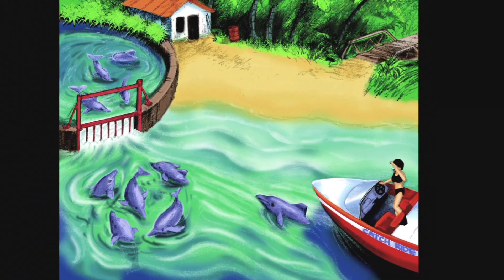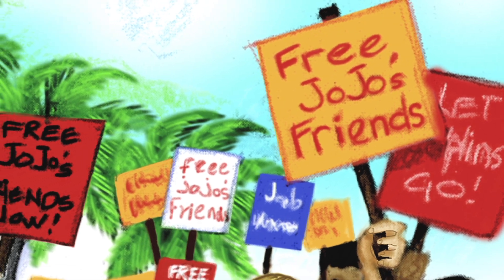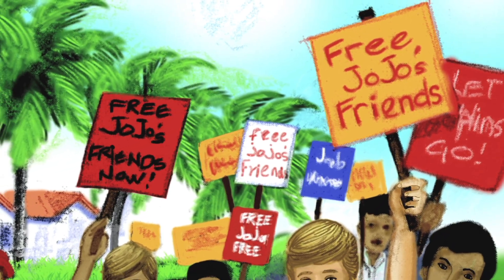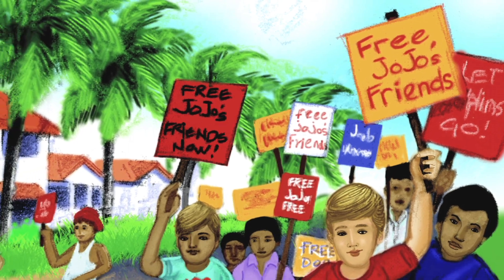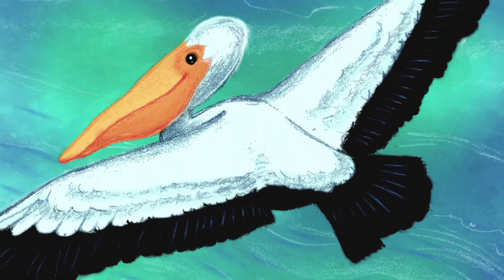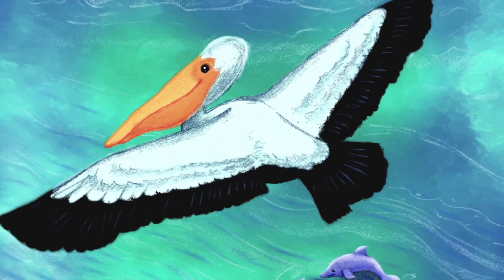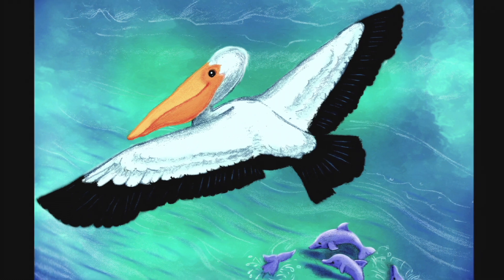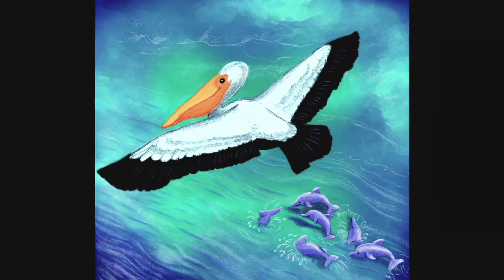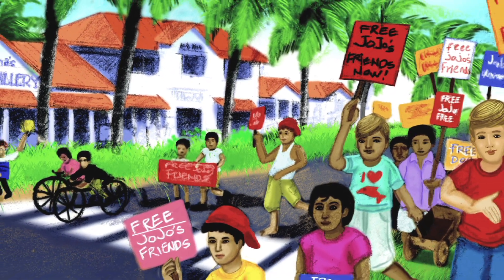She had to do something to help. She decided if she got everyone she knew to march all over the island with placards saying, "Free Jojo's friends," maybe the evil people who did this to the dolphins would release them. Turksie flew overhead and told the dolphins about all the people marching around the island, waving placards up and down. She said the whole island was in an uproar. The dolphins started to get their hopes up.